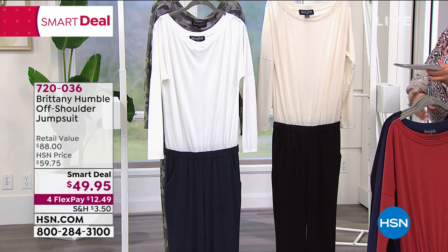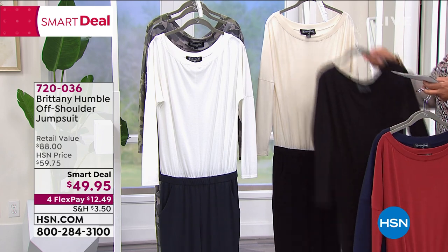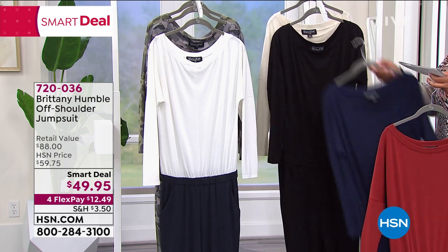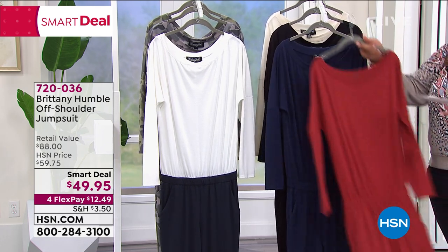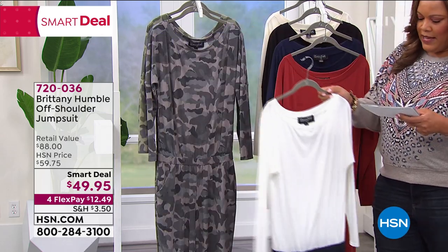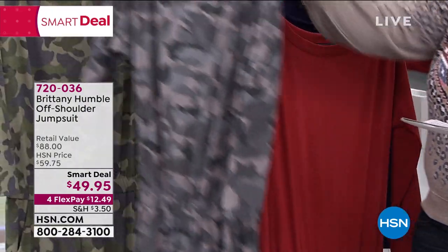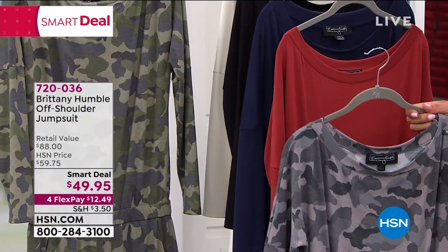Right now, put it on with a sneaker — we're trying to be comfortable. We also have it in ivory black, and then right there to my right, we have it in ivory navy. And right behind that, we have what we call a camo look — this is a charcoal camo, which is what Kenya has on. And then we have an olive camo.